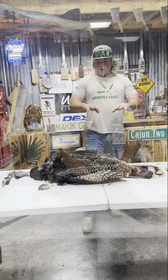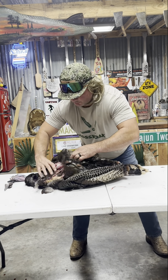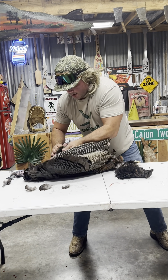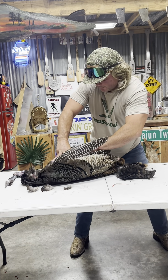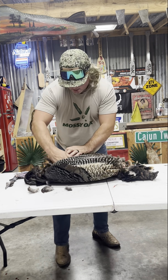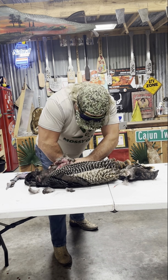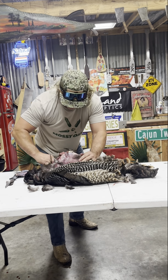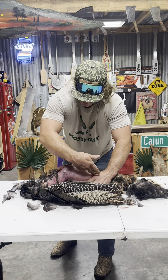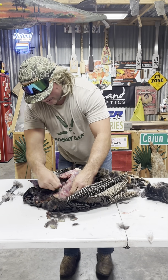All you do is pretty much skin the turkey out of his costume, dude. Get him like that and just pull on down. Get all that out of there. I see Watts made a little shot on this old bird. But you just expose the breast — pull it down just like that, all the way down. Get all those feathers off. Now you got that whole breast just like that. We're going to de-bone that and fry it, dude.